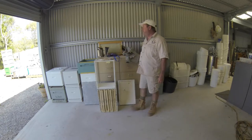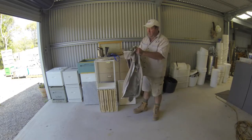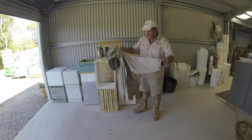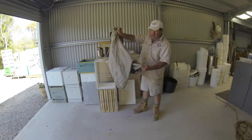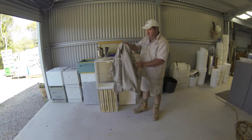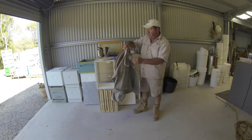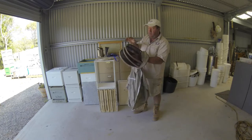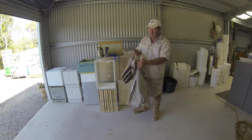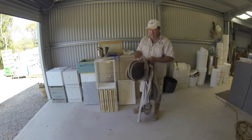First thing you need is a good quality bee suit. This is the one I like. The main prerequisites are just that you've got a nice tight-fitting elastic around the wrist so that bees don't crawl up your arms, a nice tight-fitting elastic around the waist so they don't crawl up under your shirt, some good pockets, good robust zips that pull up and stay up and not break, and a good robust veil on top that you can see through easily and the bees can't get into. Also make sure the zippers have got nice big pulls on them that you can get your fingers in and close them up.